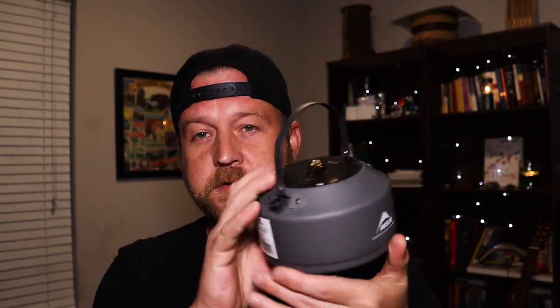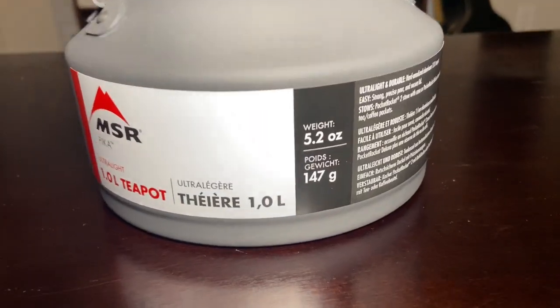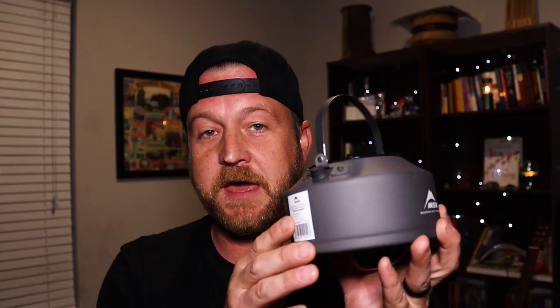Let's talk about the giveaway. This kettle is an MSR Pika Ultralight Tea Kettle. It holds one liter of water and weighs 5.2 ounces — a really cool little kettle — and that's part of the giveaway, but only part.